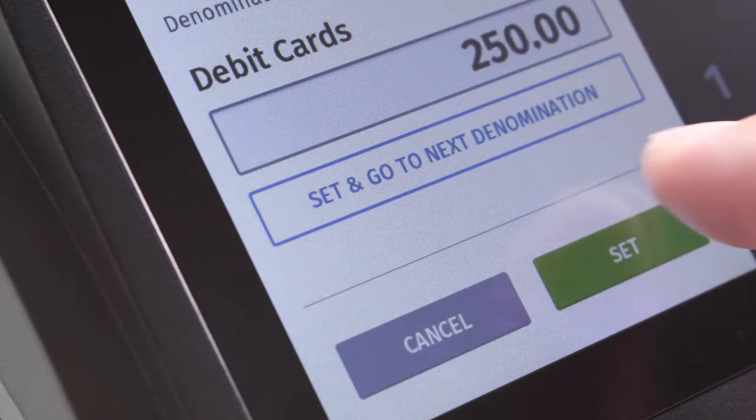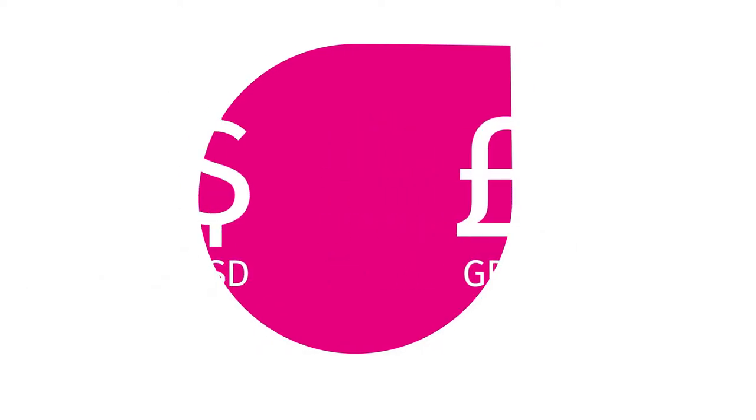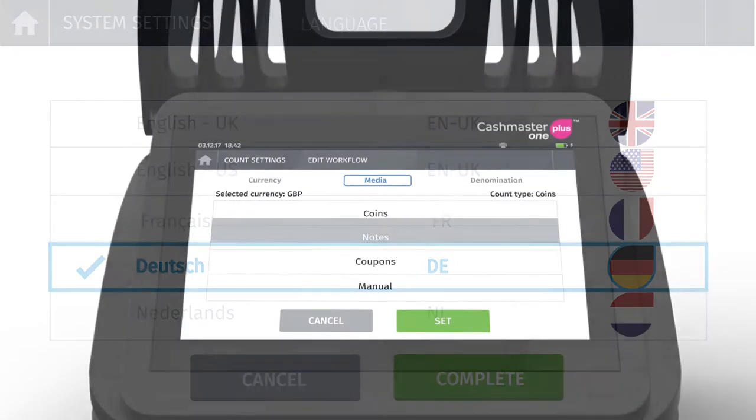With serial and USB connectivity, the Plus can communicate cash count data to your existing systems for streamlined cash management. The Plus supports four currencies, four languages, and can be tailored to match your business needs.